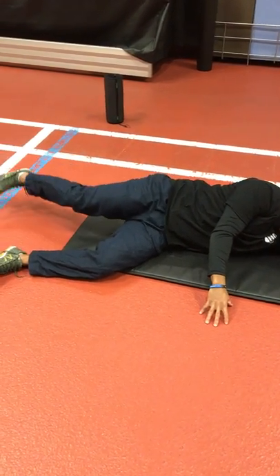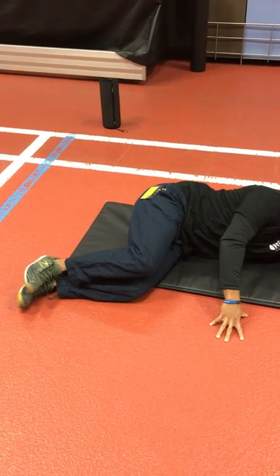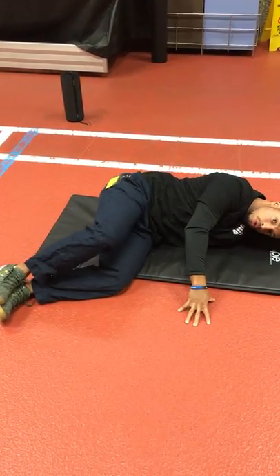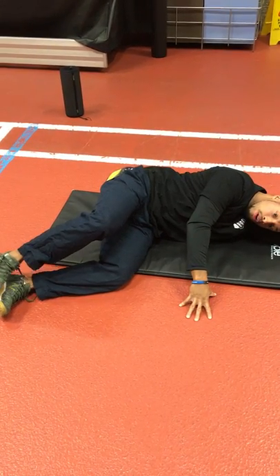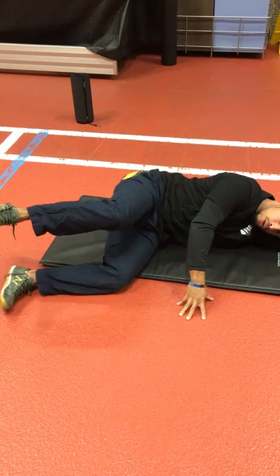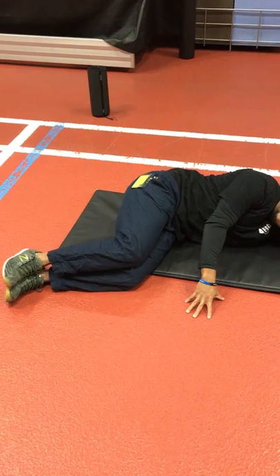If you can do three to five reps in this particular position, the next drill involves quite a few steps. This time I'm going to keep my feet — or my knees — together and start progressing through multiple steps. What we're going to do is try to squeeze the two knees together, really inducing some reaction through your internal systems. This is a huge one.